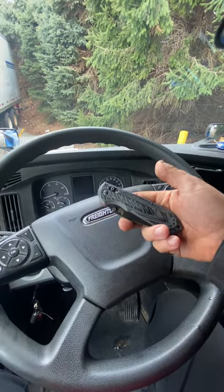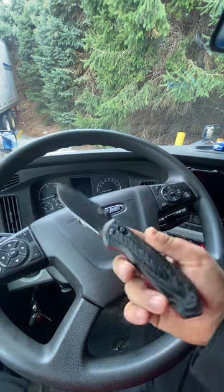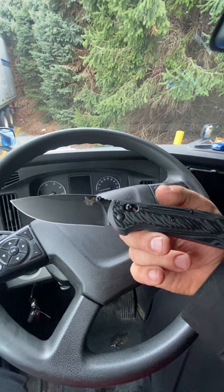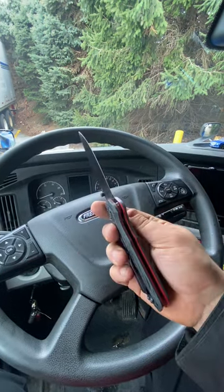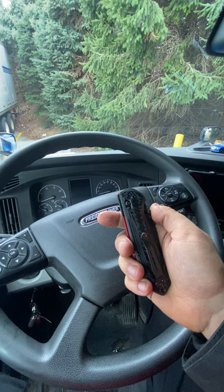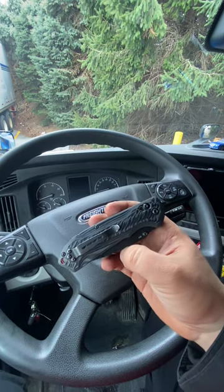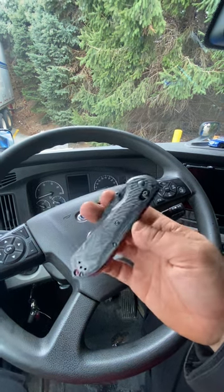So first thing on the list is my Benchmade Freak. That's what it's called, the Benchmade Freak. It is just one of the best knives that I have ever had the pleasure of holding in my entire life. It cost me a pretty penny — about $240. I got a discount because I buy a lot of knives from the guy I bought it from.